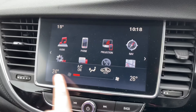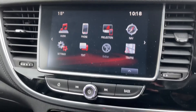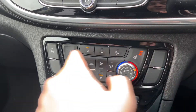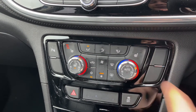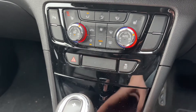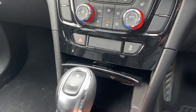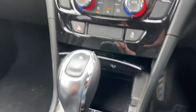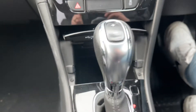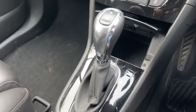Any adjustment you make to these settings will temporarily show along the bottom of the screen as you make the adjustment. We have a heated driver seat and a heated passenger seat, both with three different heat settings each. Underneath that we can turn the traction control off, we have our hazard warning lights, a 12 volt charging socket, as well as auxiliary and USB inputs.